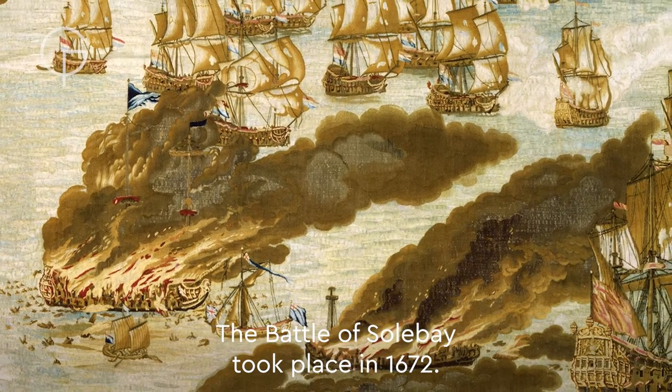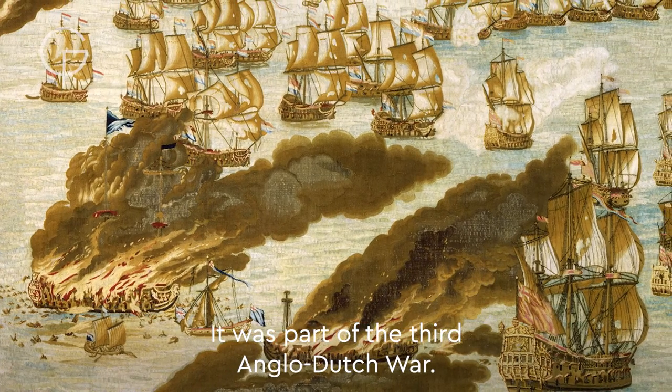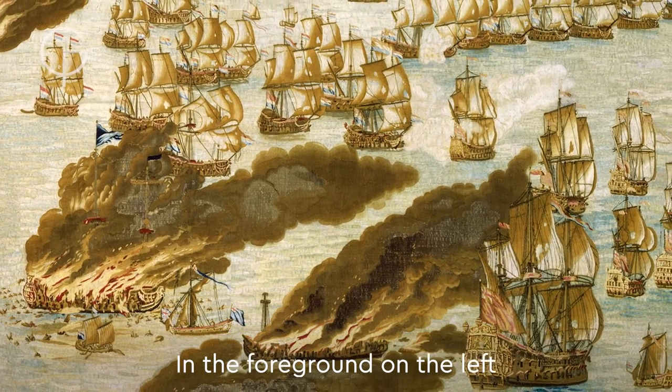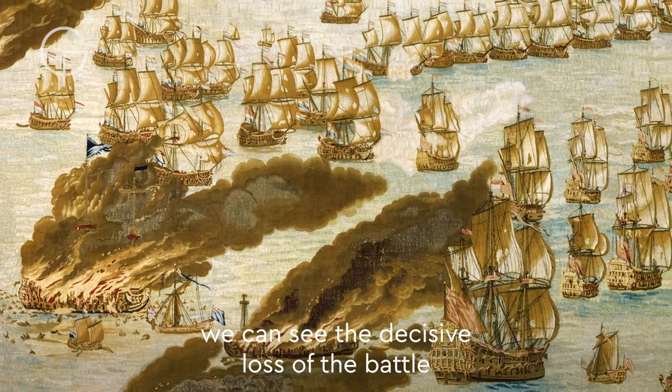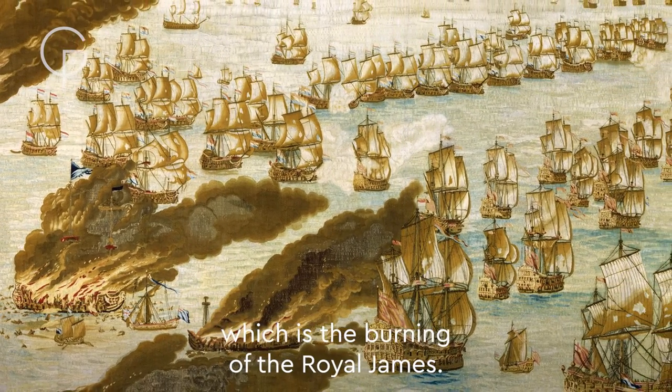The Battle of Solebay took place in 1672. It was part of the Third Anglo-Dutch War. In the foreground on the left, we can see the decisive loss of the battle, which is the burning of the Royal James.